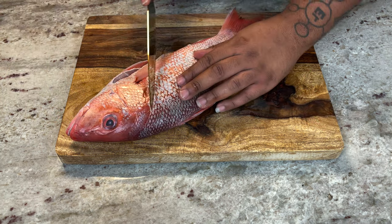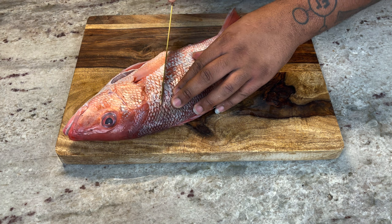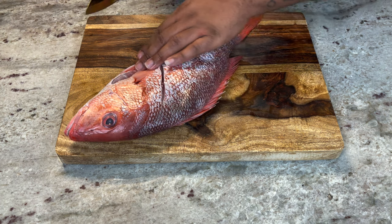Do the same thing on this side, and I will say — watch out for the dorsal fin, it will poke you.